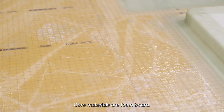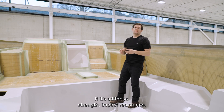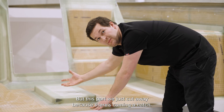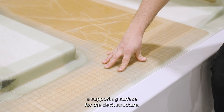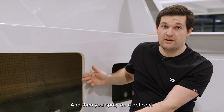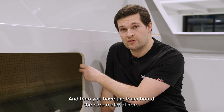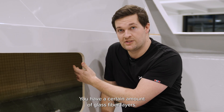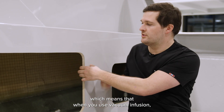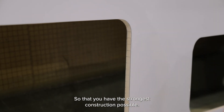Core materials are foam board, and we use different thicknesses and densities depending on where in the boat and what the needs are — stiffness, strength, or impact resistance. Here there's no core material foam, so I can actually deform this, but for example here it's very rigid because this is going to be a supporting surface for the deck structure. What we're looking at here is a typical construction: you have the mold which defines the shape, then you spray on a gel coat, put fiberglass layers over that, then the foam board core material, and then glass fiber layers on the back side. The perforations in the foam board allow the resin to switch between sides during vacuum infusion, ensuring you get resin everywhere for the strongest possible construction.